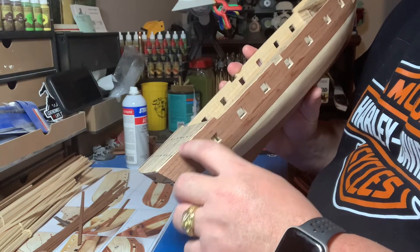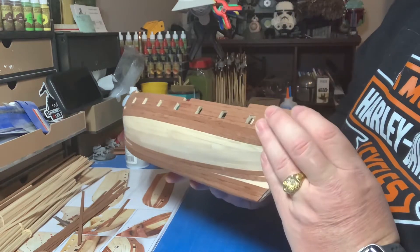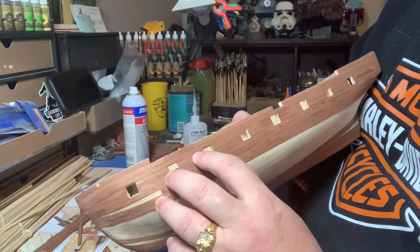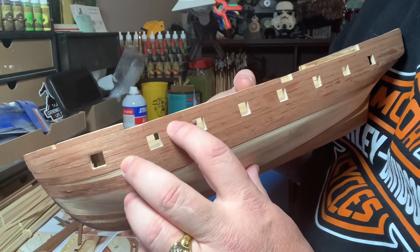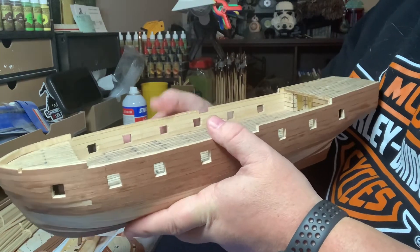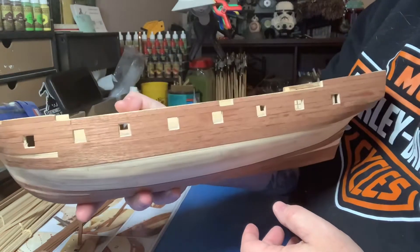One of my problems along this top edge is I'm going to have a piece sitting on here, so this rough-looking cut will be hidden — I believe it will be at least. And here you can see where I've got a patch, a seam here and a seam right there.